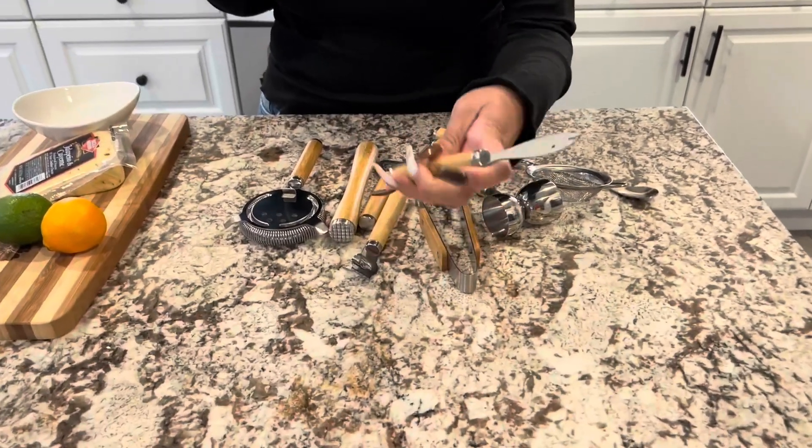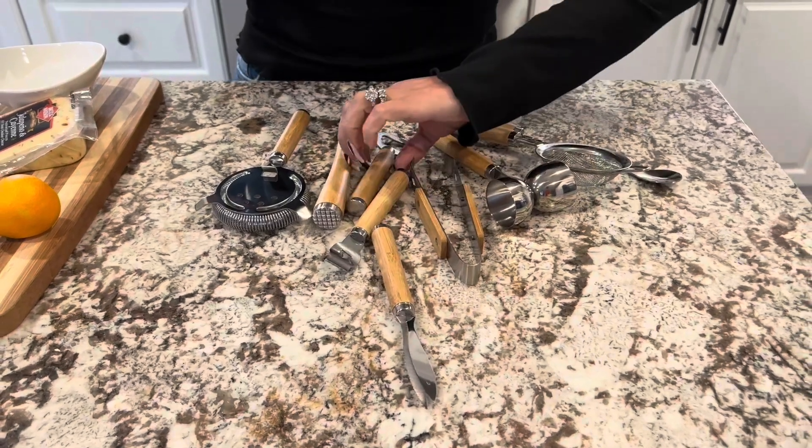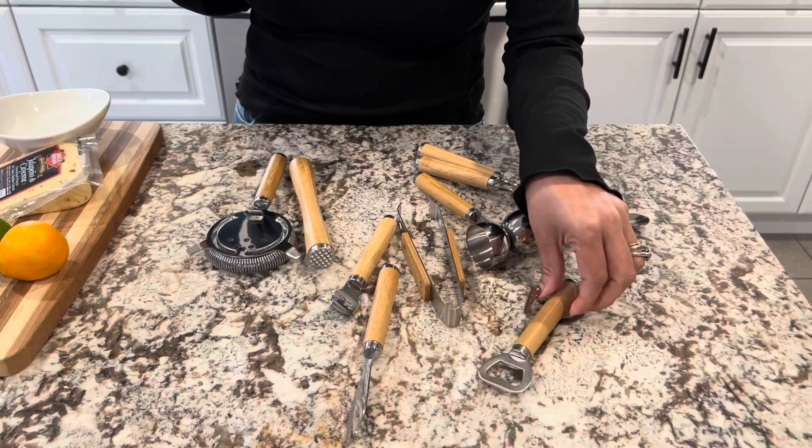All of the handles on them are wood. So let's start with — you get a bottle opener. This is always handy, even for bottled sodas.